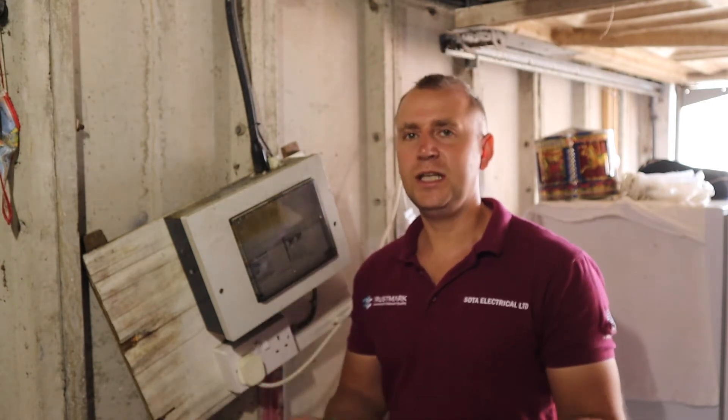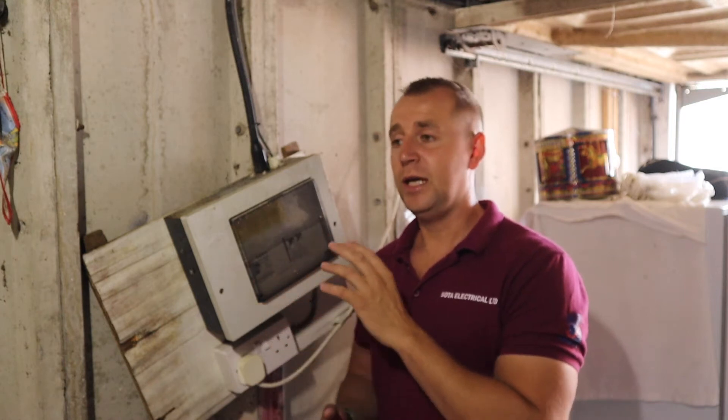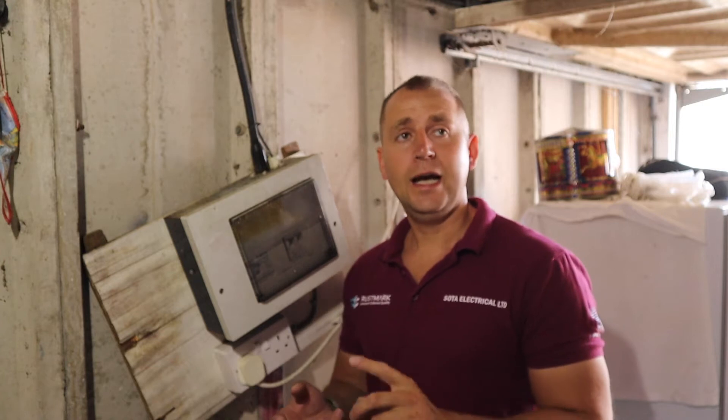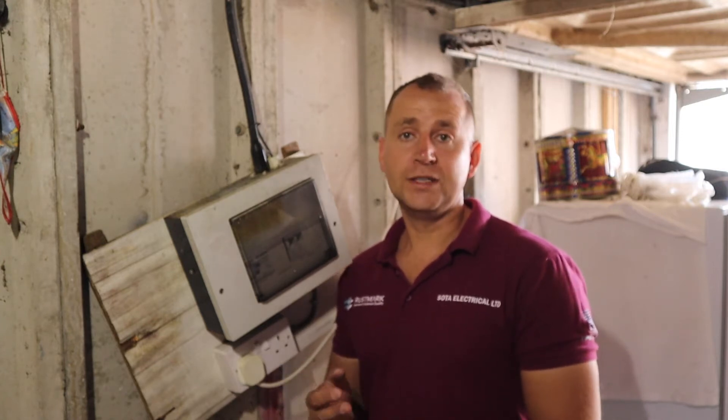The charger has actually got a built-in type A RCD. It's a good idea to upgrade these consumer units, to be honest with you. So I've put in a new fire-rated consumer unit with surge protection. We're going to have RCBOs in here protecting the lighting and the power circuit, and we're going to have a 32 amp MCB for the Zappi charger.